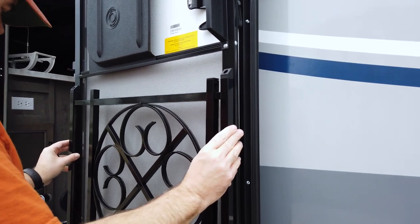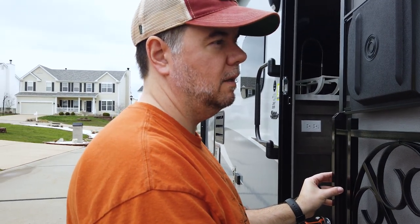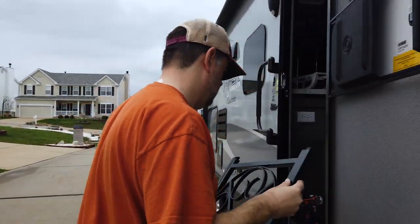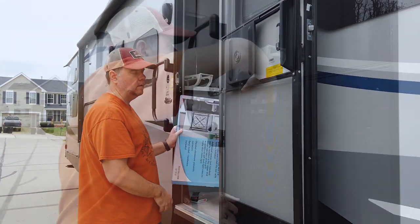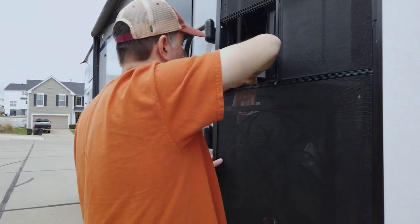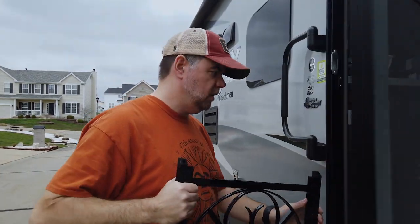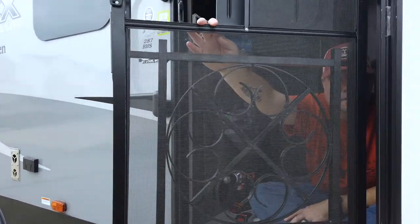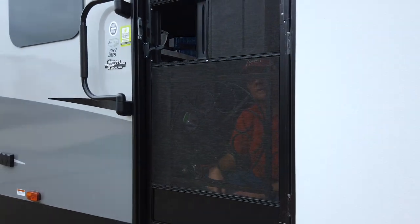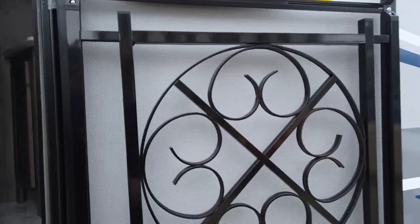I'll have to measure that from inside, like it said in the instructions. It says 'easy install' — easy install when you read the directions! It does — hooray, I didn't screw up! Oh, it's so nice. It does look nice. Super duper nice.